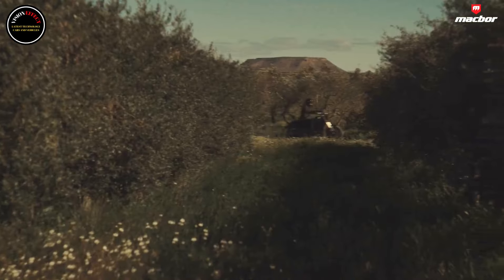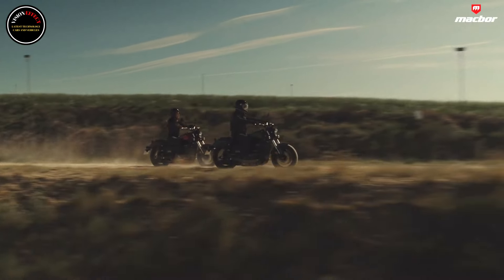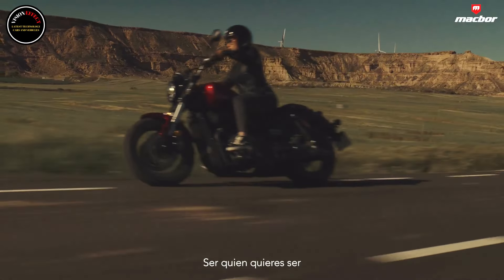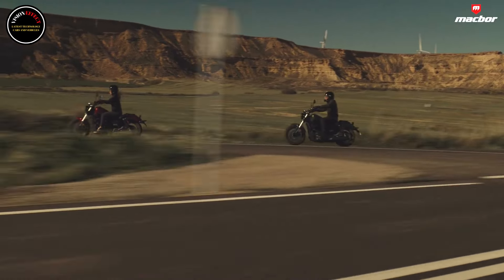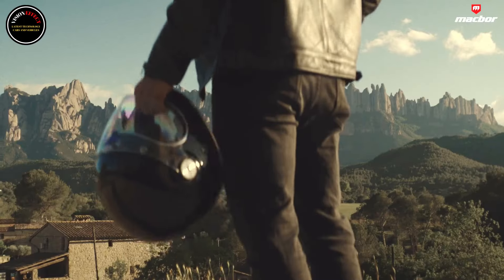With a dry weight of 168 kg (185 kg in working order), a 17-liter tank and a seat 735mm above the ground, the stance and road holding of this Macbeth Rockstar 410 make it agile both on the road and in the city.